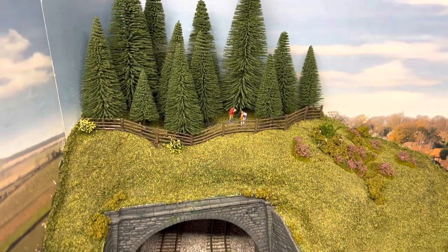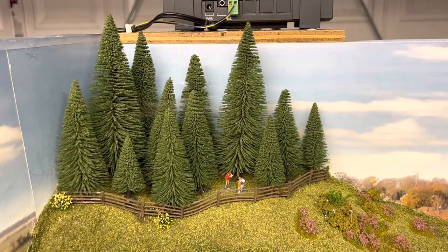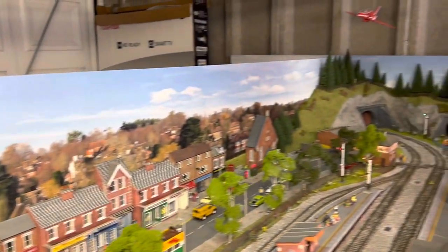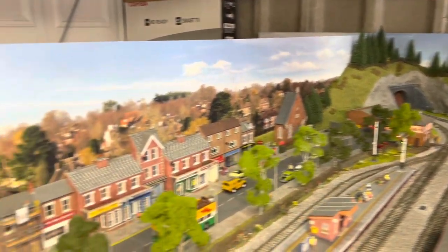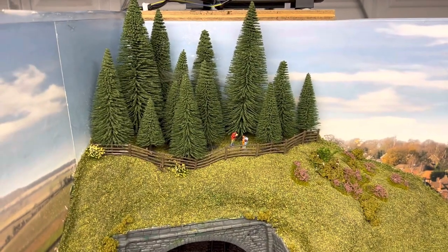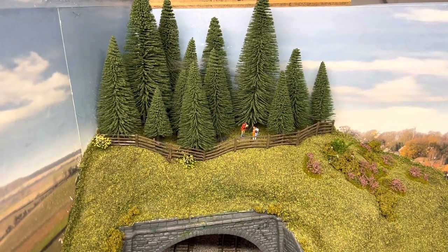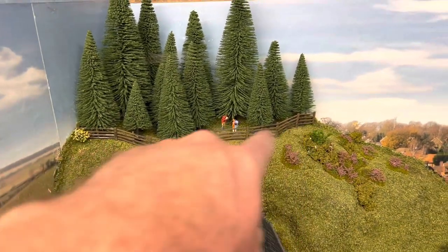I've taken the camera off the tripod so it'll be a little bit wobbly. These trees at the back are Gaugemaster trees and let me pan around slowly so I don't make you sick. I've got them down that end as well, and with those I think I paid seven quid for a pack and I think there's about 40 trees in there. Again from toy fairs or eBay.